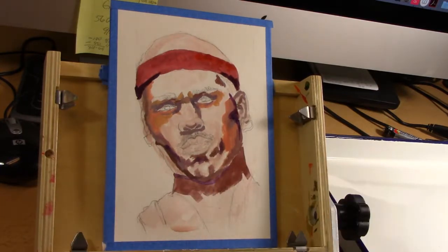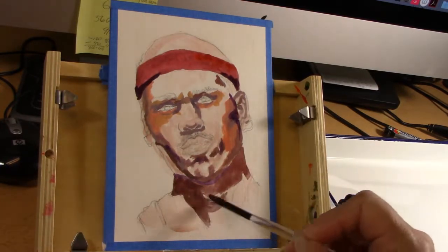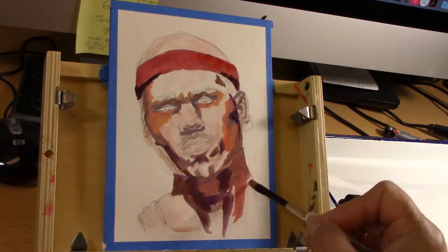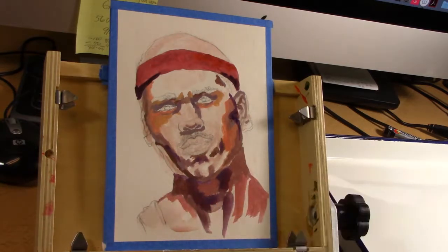If you don't want to let the paint dry completely and do many layers in oils, that's called a la prima — like I'm doing now. So it's in one sitting that you're painting.